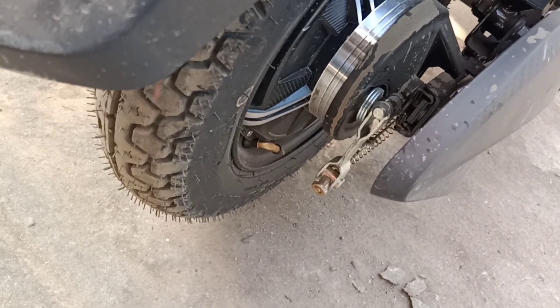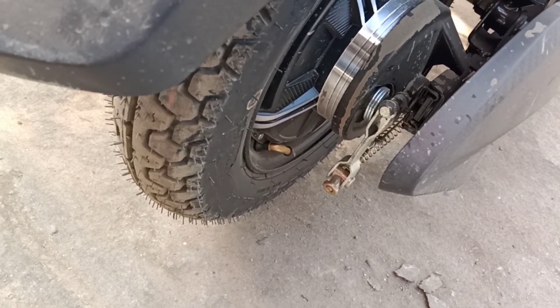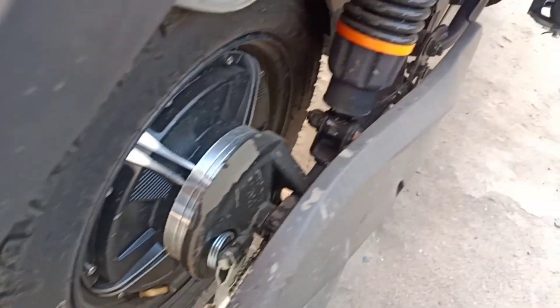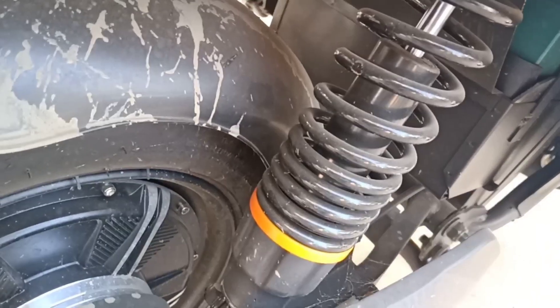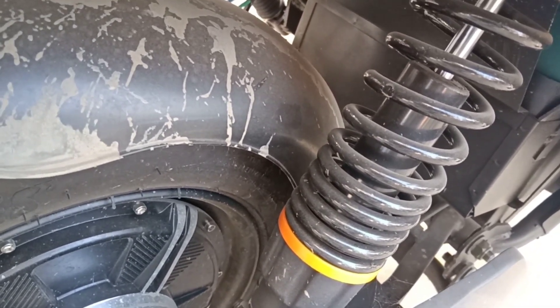It comes with a rear tire, tubeless 10x3.0, with rear grip design and alloy wheel. The rear suspension system is coil spring.